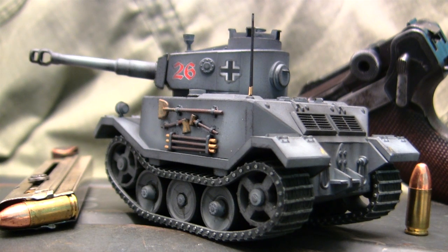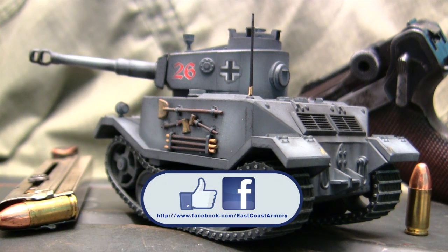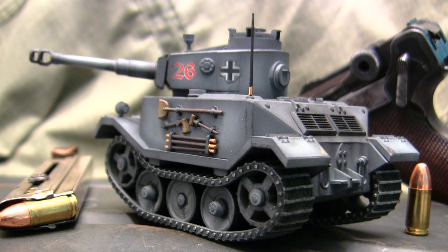And with that, that wraps up this model showcase video for this undefined scale caricaturized Porsche Tiger Heavy Tank. If you liked this video, be sure to subscribe to this channel — it's a great way to keep up to date on new posted content, be it small-scale model showcase videos or the larger-scale project update videos that frequently get posted to the ECA channel. Another way to keep in the loop is by liking us on Facebook, where I have more photographs of this particular build as well as other builds showcased on this channel. Don't forget to swing by EastCoastArmory.com for more 1/6 and 1/16 scale builds and detailed components. Thanks for stopping by.